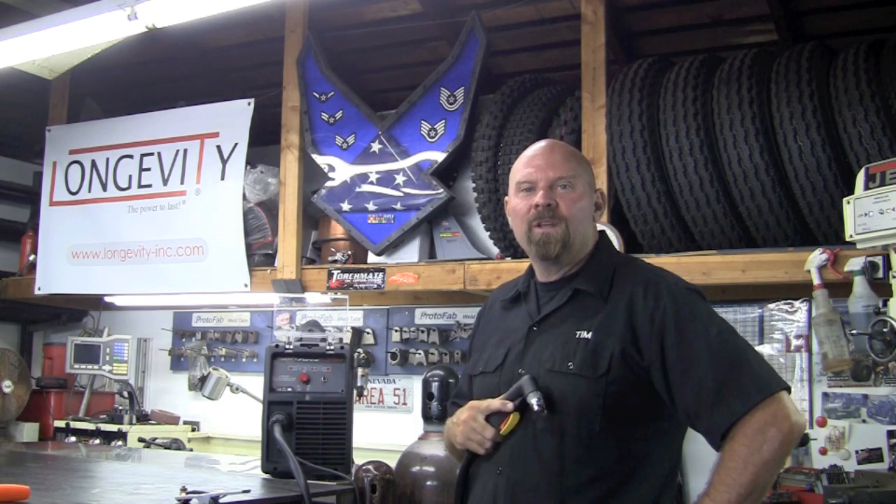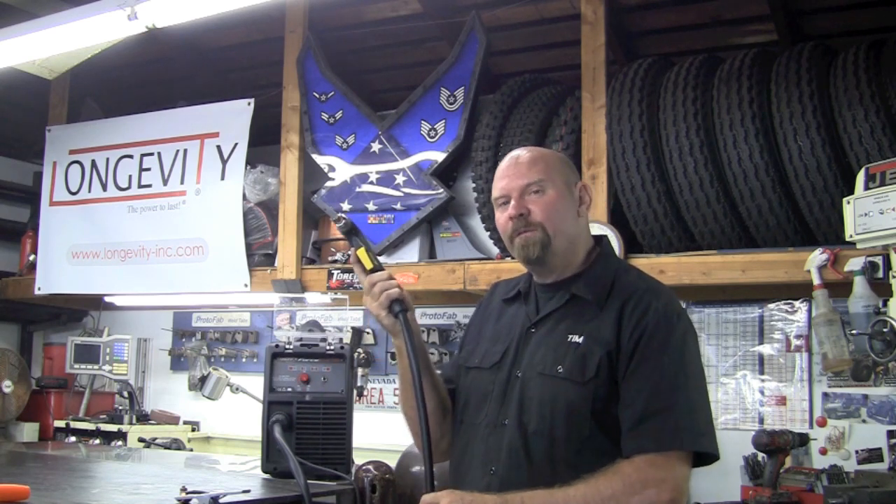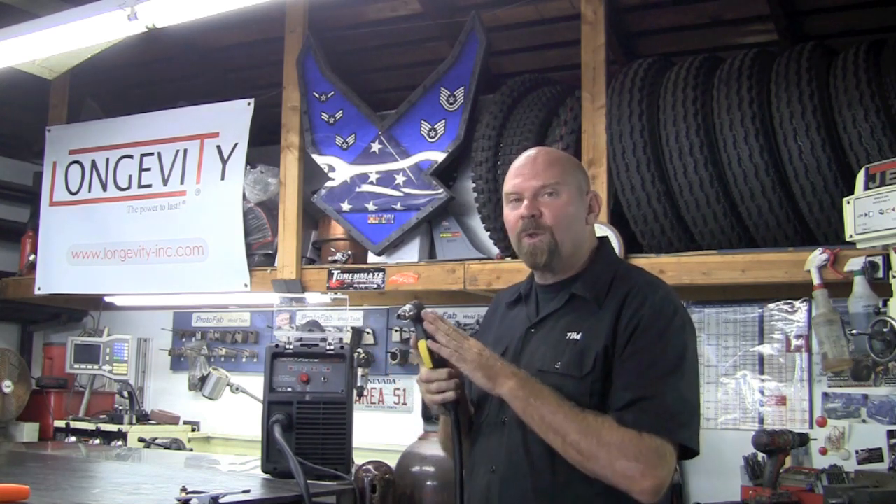This brand new Force Cut has a whole new look and feel, starting with this brand new PT60 torch with a 20-foot lead. It utilizes a blowback design which makes integration into the CNC process a snap.